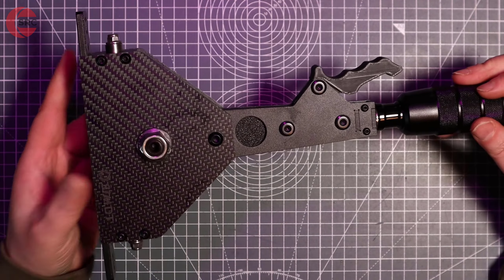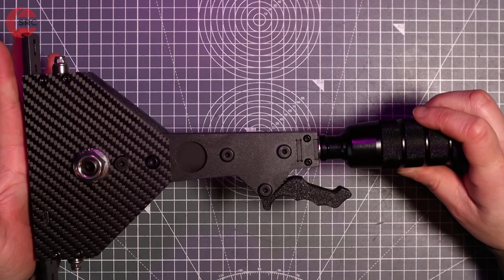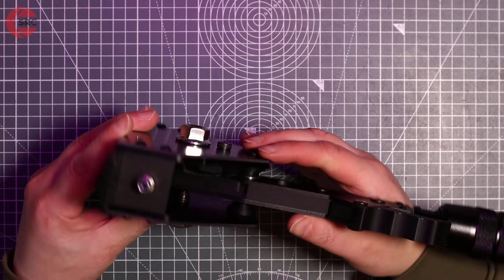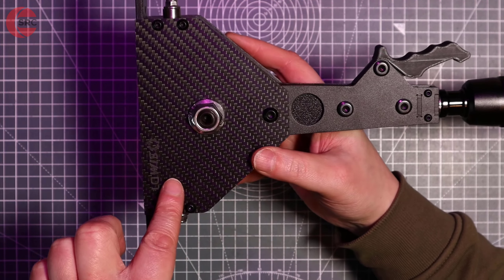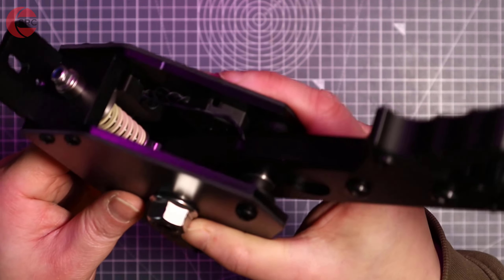This is the SIMDT sequential shifter, an AliExpress pickup. Looking quite nice out of the box — we have aluminium and carbon fibre, also some 3D printed parts as well. You can see that is a carbon fibre plate covering some aluminium on both sides, so you can just see it is two layers.